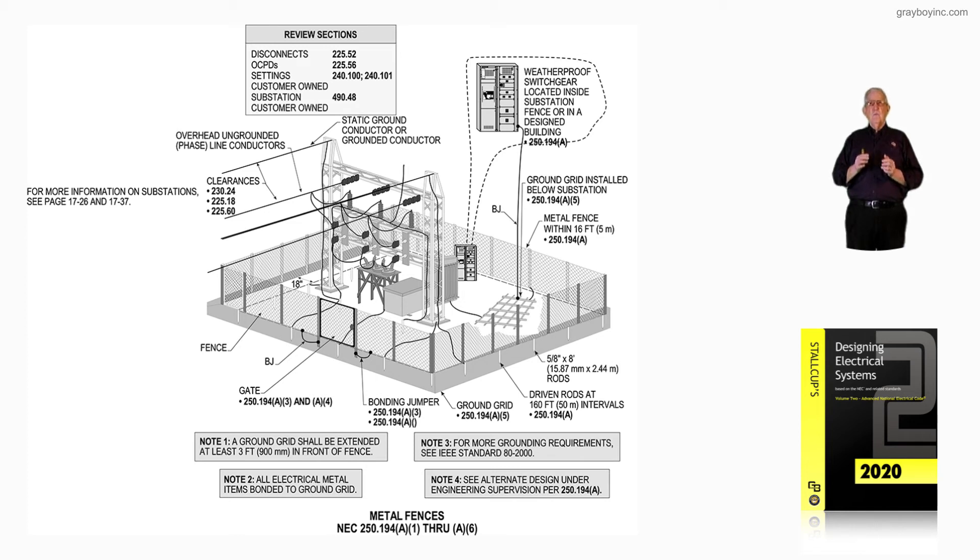In the final review of this illustration, Note 1 talks about the ground grid, which should be extended at least three feet out in front of the equipment to provide step voltage safety concerning step voltage.